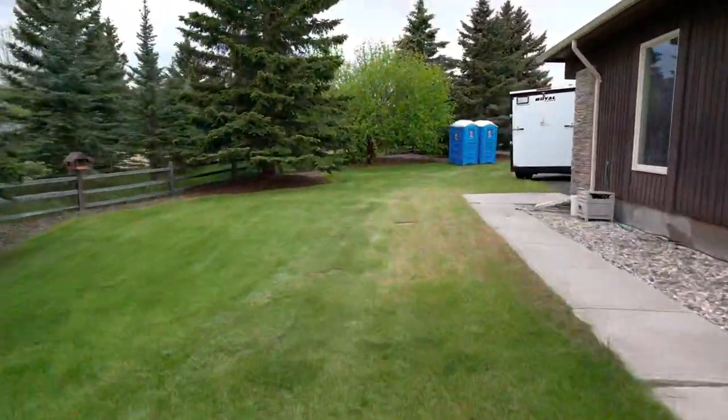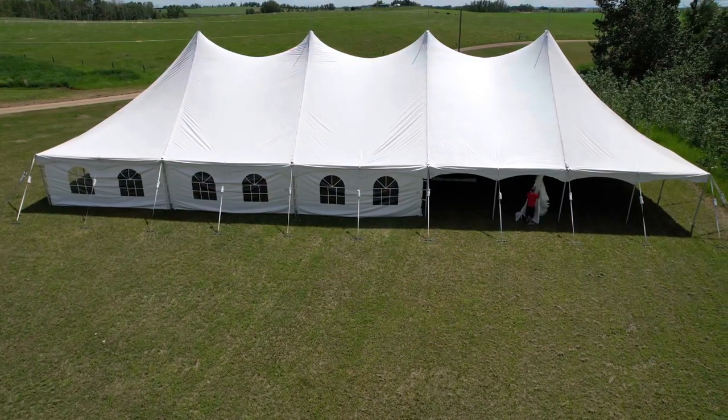Thanks for watching! If you guys have any marquee tips you want to share, leave them in the comments, and wishing you the best of luck in all your tent setups.